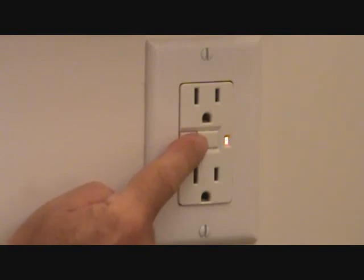So what we're going to do now is take this bigger button — this is the reset button. Push that in and it should stay in. Okay, see the light — that little light went off, and it stayed in, and now I know there's power back to this plug.